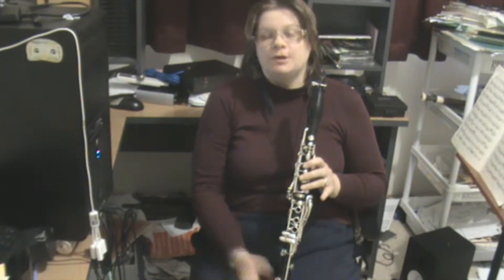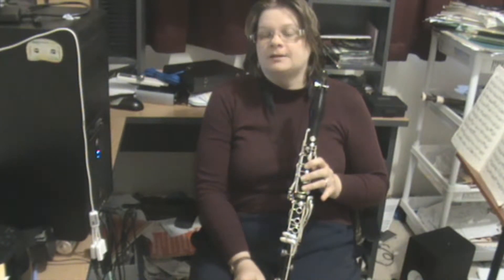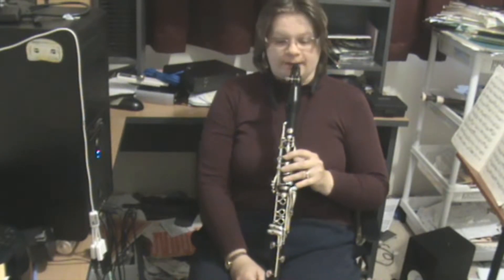Now we've got the concept of tonguing. I brought it up, but this is where we really get into it. You touch the tongue lightly to the reed and you say DA — when you say DA your tongue touches the back of your top teeth. When the clarinet is in the mouth, it will touch the reed gently and it won't stop — don't stop the air, but just stop the vibration of the reed.